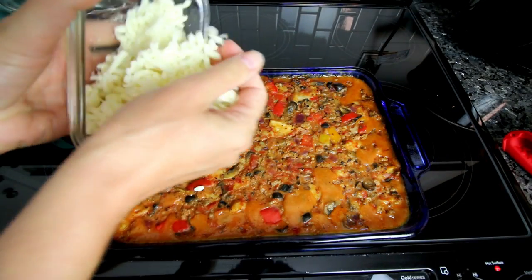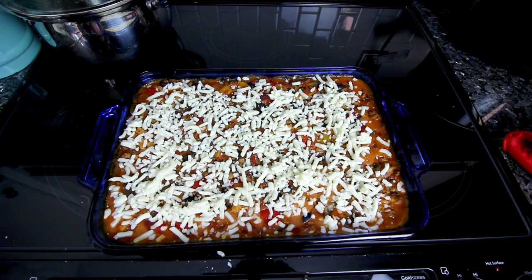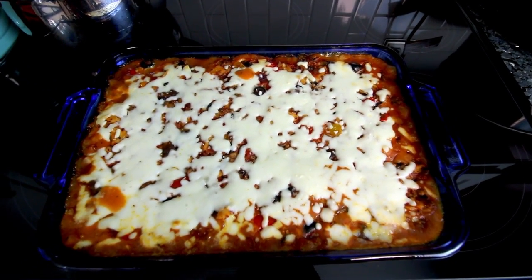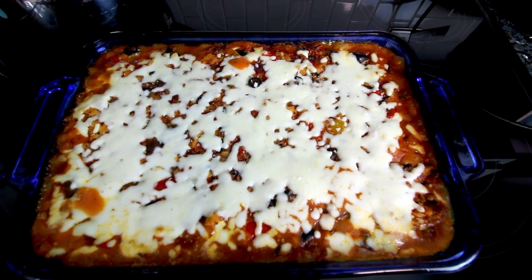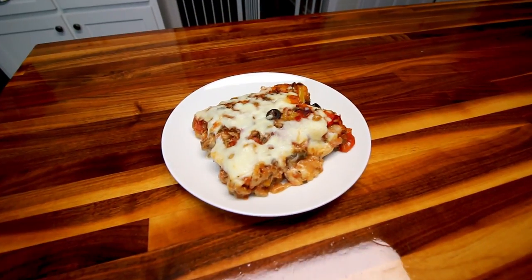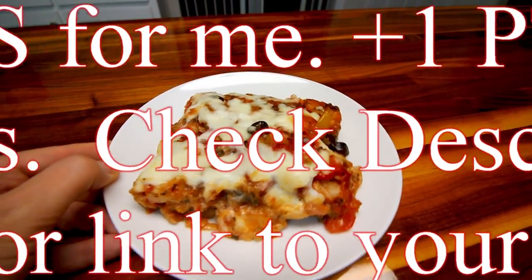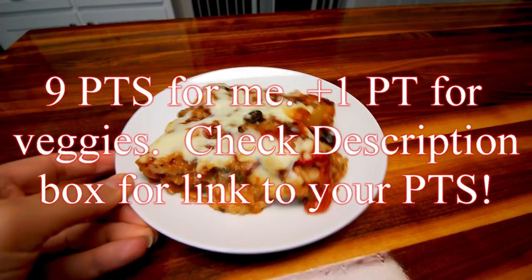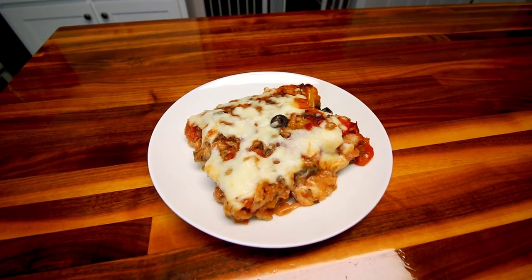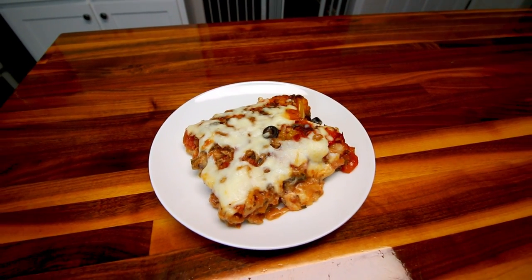After 25 minutes, take it out and spread the mozzarella evenly over the top, then bake for another 10 minutes until the cheese is melted. Here's how it looks — cheese is nice and melted. Let it cool down a bit before cutting. A serving is a sixth of the total, which is a pretty good-sized serving. It's definitely filling and hits the spot when you're craving something pizza-like — really good with the cheese and the dough.